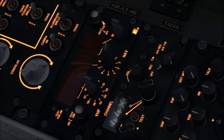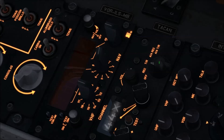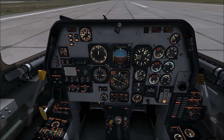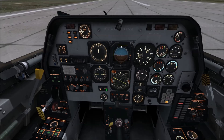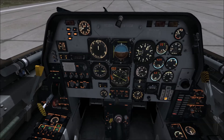Over here we want the second option which is T stroke R. You just select that again with the mouse button. That panel's now set up. We now need to set the button here on the front panel for the navigation mode. You'll see here there's a little button here saying VOR.